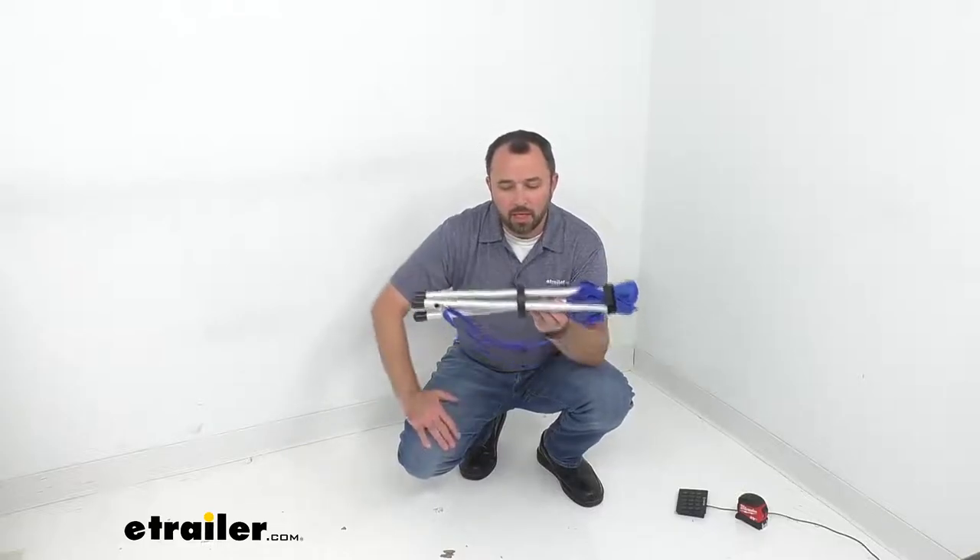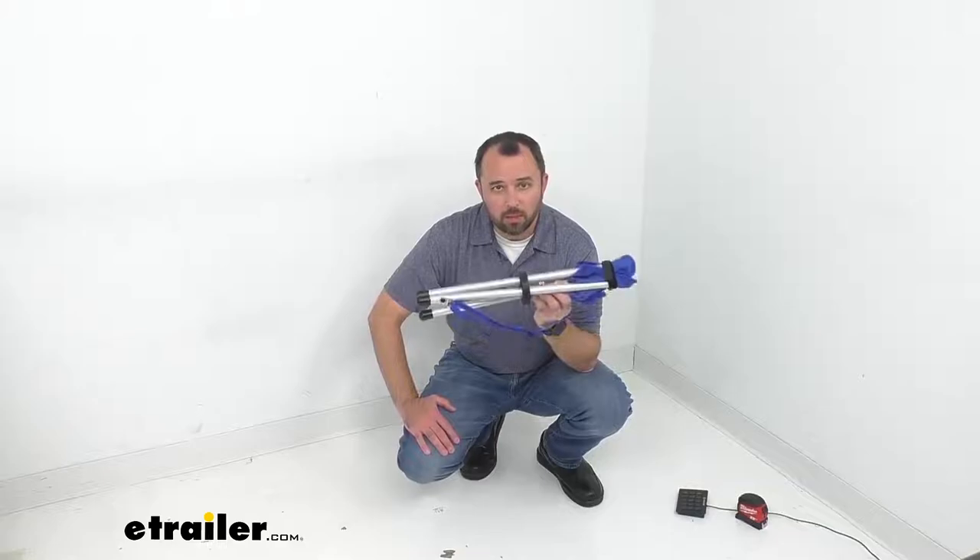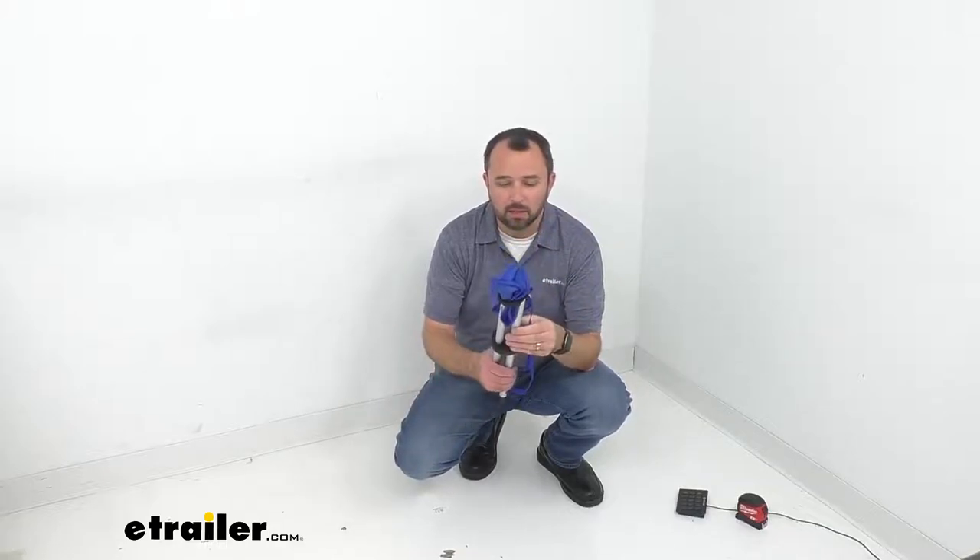The legs are made out of aluminum alloy, so not only is this going to be very lightweight and easy to carry, but it's going to be sturdy for you as well.